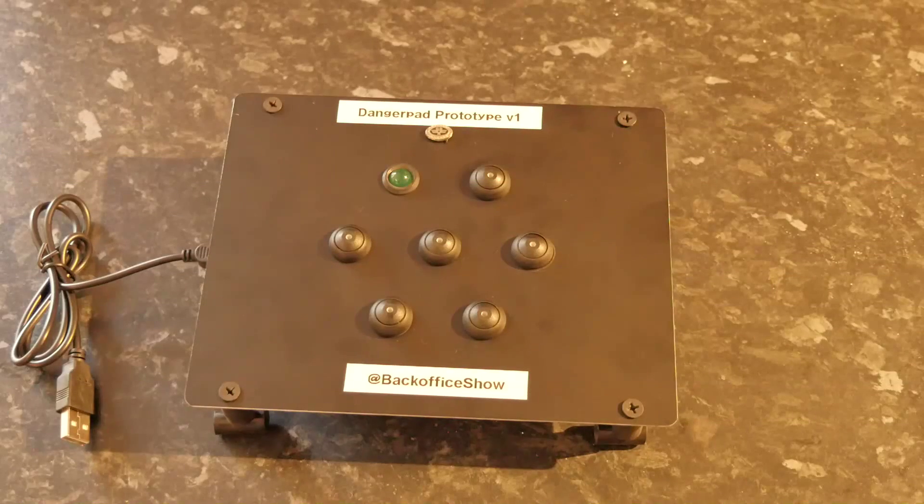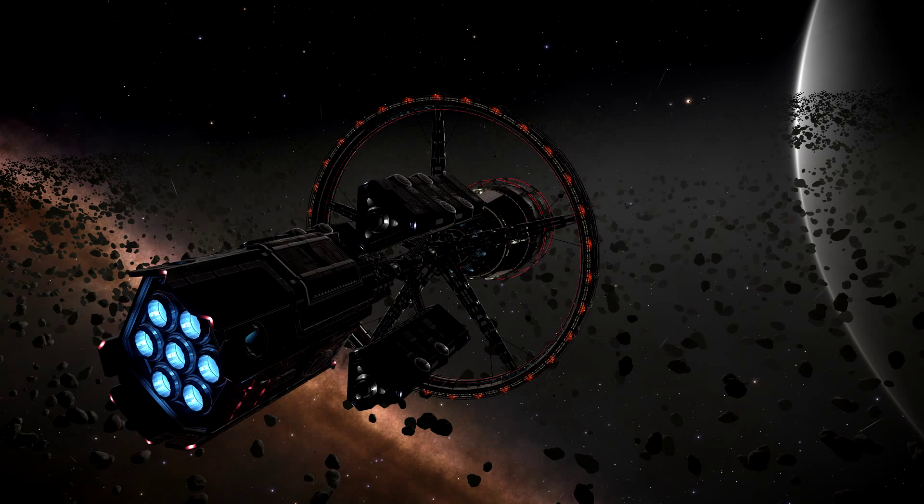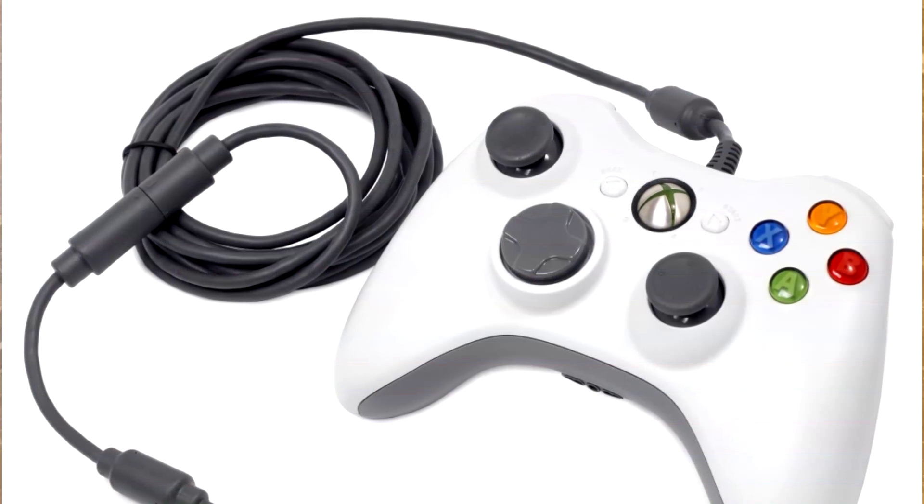Hi, I'm Andrew Armstrong, welcome to the back office. I just want to show you something I knocked together the other day. I started playing Elite Dangerous, and anybody out there in YouTube land who knows Elite Dangerous, there's a lot of buttons and a lot of things you have to keep track of, and I'm using an Xbox 360 controller.